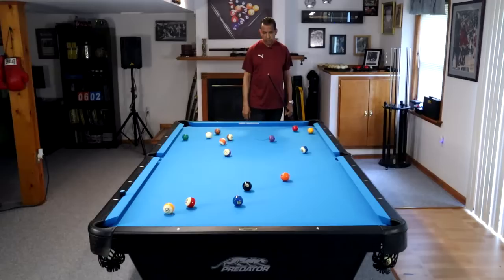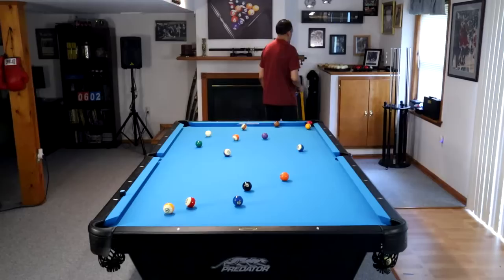Hey gang, it's Brian from FX Billiards. Today we are going to talk about run stoppers in 8-ball.